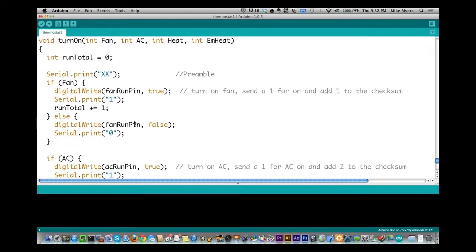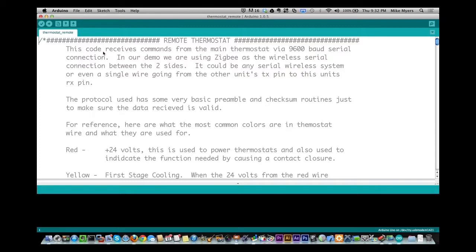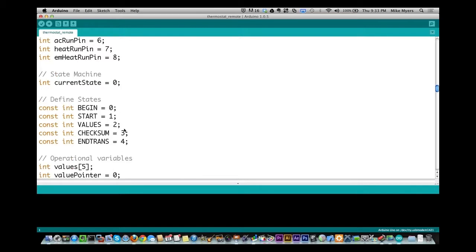The receiving code is much simpler — it receives information and takes no decisions of its own. It has the same four output pins: fan, AC, heat, and emergency heat. It uses a state machine with five states based on the protocol structure: begin, start, values, checksum, and end_transmission.